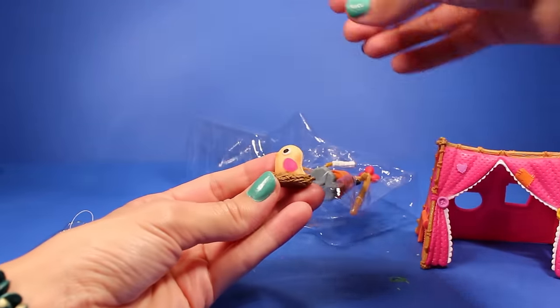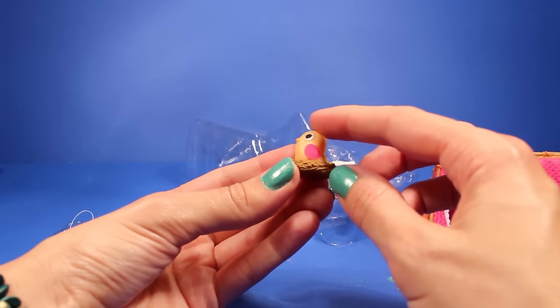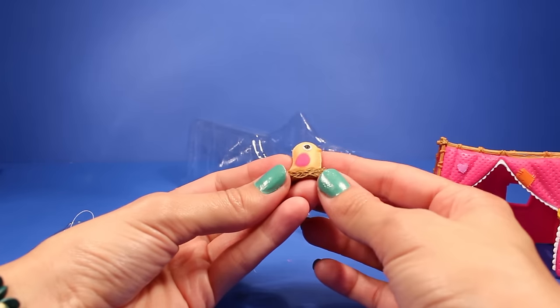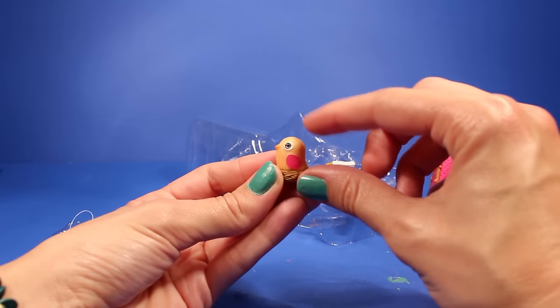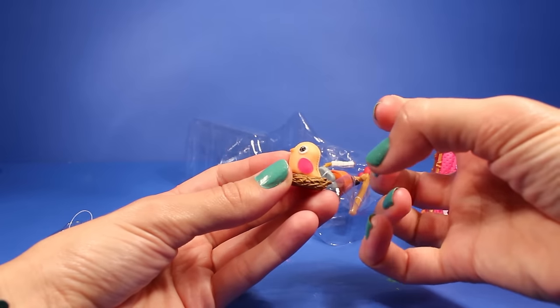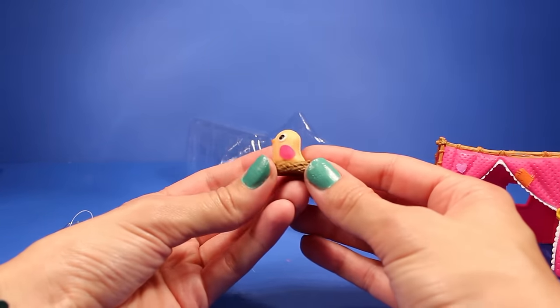And then we got this cute little bird nest right over here — it's a bird nest with an adorable little bird. What I absolutely love about Lala Loopsie — for anybody who watches this show, you'll know what I'm talking about — everything looks like it's been sewn. So even this little bird has little edges that look like they took two halves, stuffed it, and then sewn it together. So it's just so, so adorable.